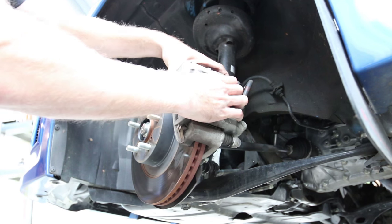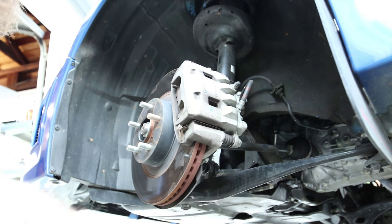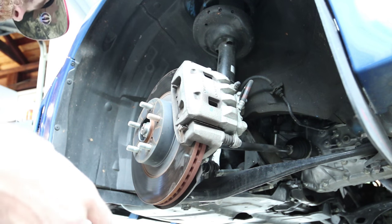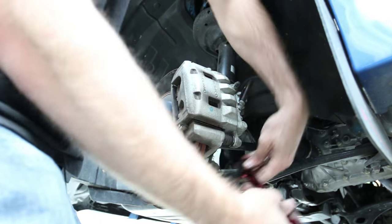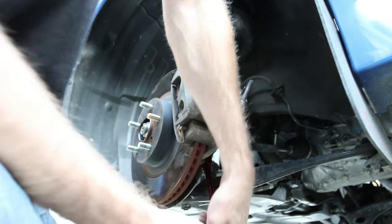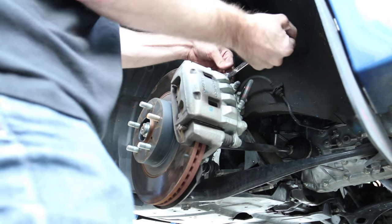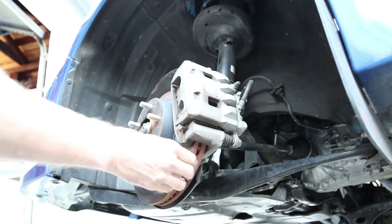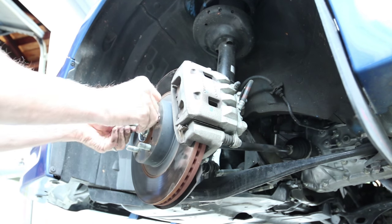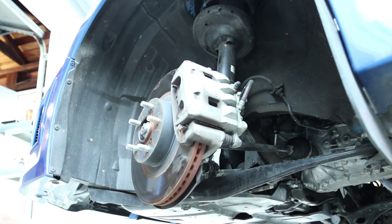We're all pretty much reassembled. After this it's a good idea to go through everything and make sure it's all tightened down nicely. Both 17mm bolts are nice and tight, the 14mm caliper bolts on the sides are tight, and the brake caliper is floating and doing everything it's supposed to. The rock is out and the stud is replaced — mission accomplished.